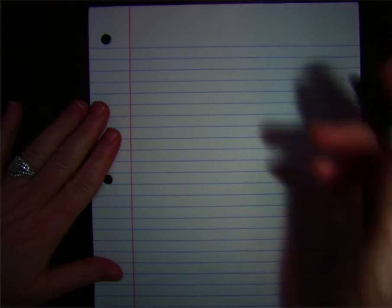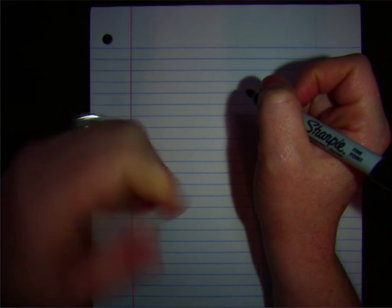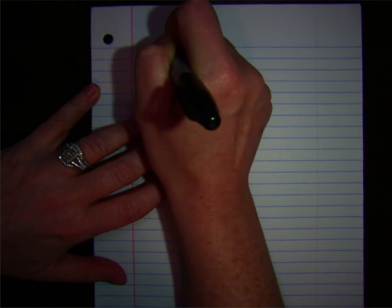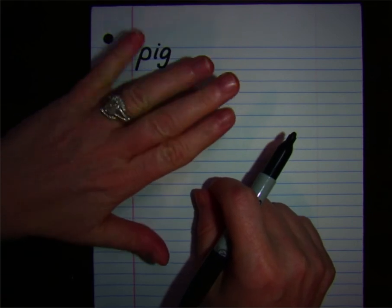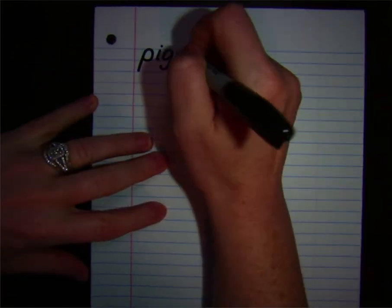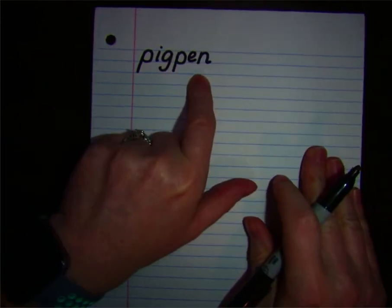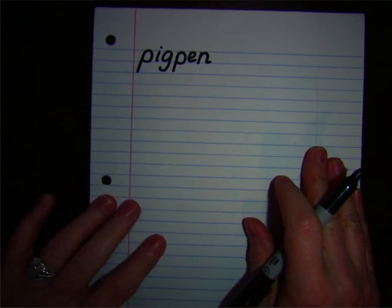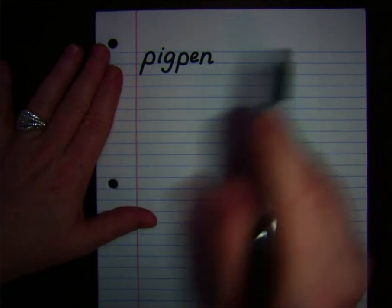Remember, the first word was pigpen. We're going to do this first one together. Pigpen. First syllable: pig. Now we're going to write the first syllable. Next syllable: pen. Pigpen. This is a compound word — it is one word, so we don't need a big space between the two syllables. Check your work and make sure it matches mine. If you made a mistake, put one line through it and fix it off to the side.